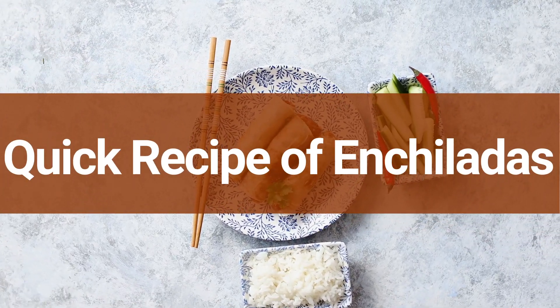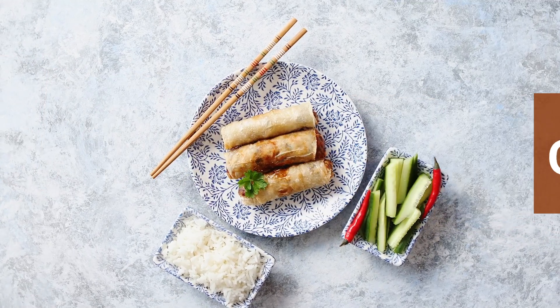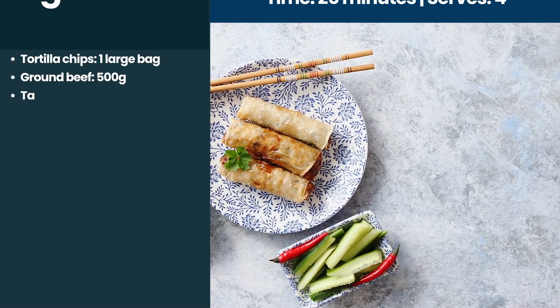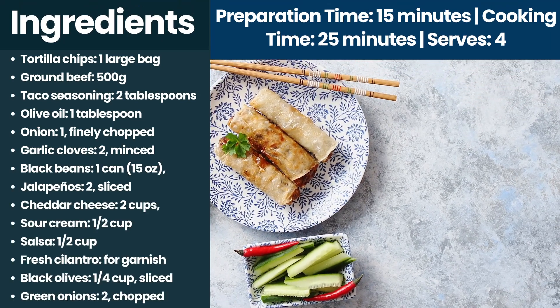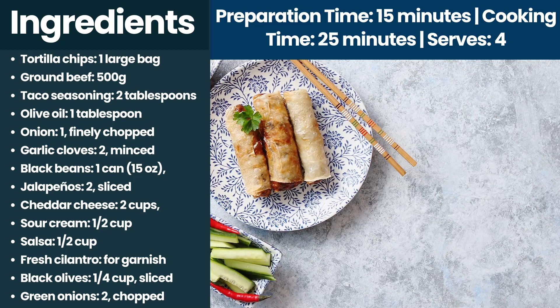Quick recipe of enchiladas at home. Dive into the heart of Mexican cuisine with this simple and quick enchiladas recipe. Preparation time 15 minutes, cooking time 25 minutes, serves 4.